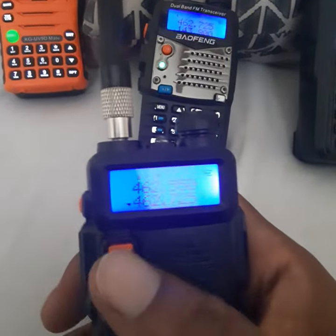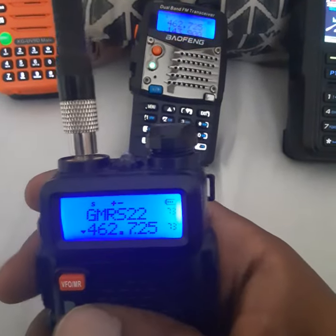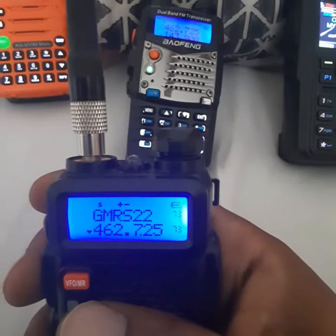We're going to go to that. I already saved it in as a repeater, locked in with my PL.